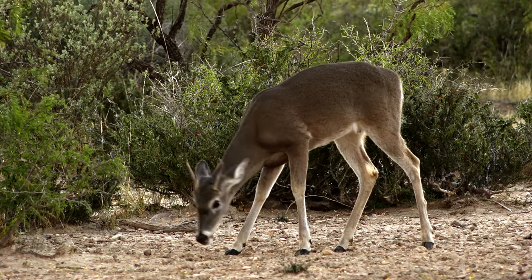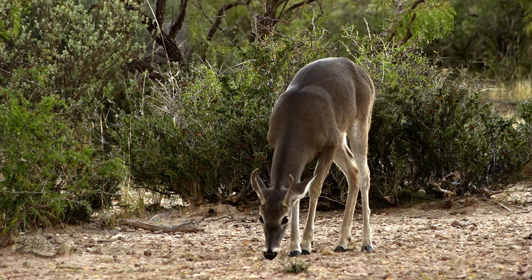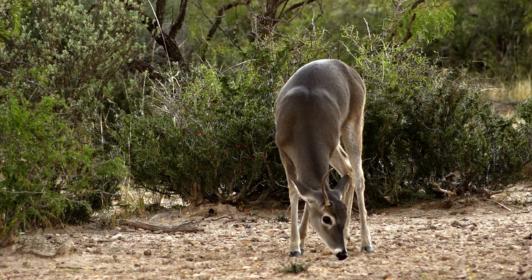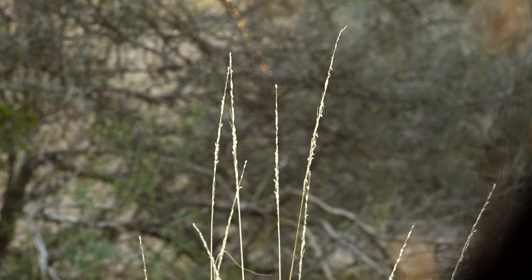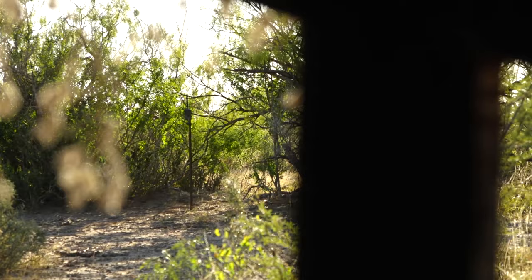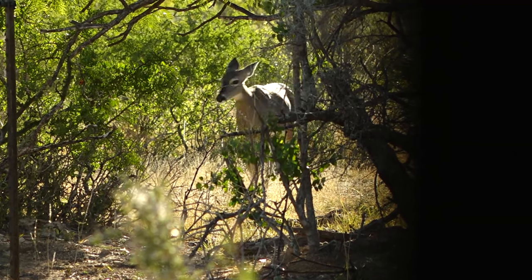I was tempted to maybe take that one. He had probably about eight inches of antler total — not an 8-pointer, just eight inches of antler. Looks like we got some does coming in right over here, about four of them. Let's see if we can get one out in front of us.